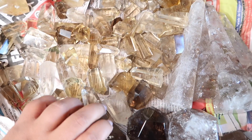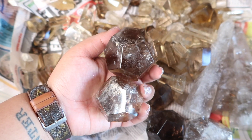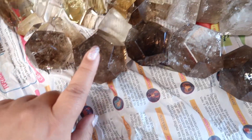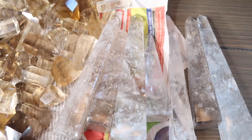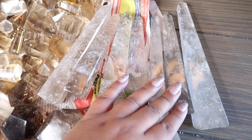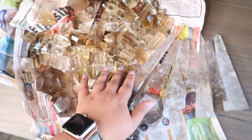And then we have these super cool hexagons - we got one, two, three, four, five, six hexagons. And then these are all of the smoky towers; they're light smoky. You can see these are a kind of darker smoky, and these ones have some insane rainbows on them. I just love the shape of them - they're almost like wands.